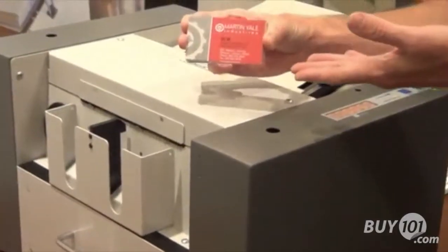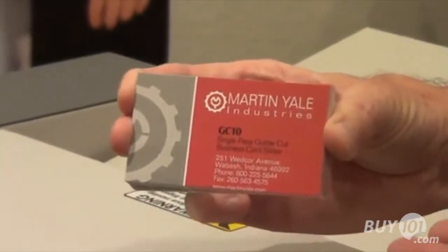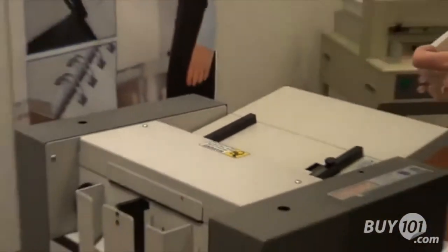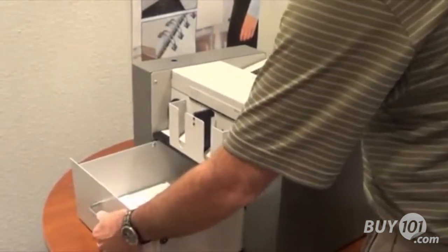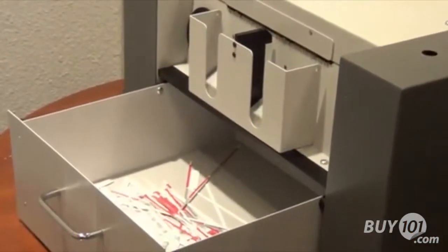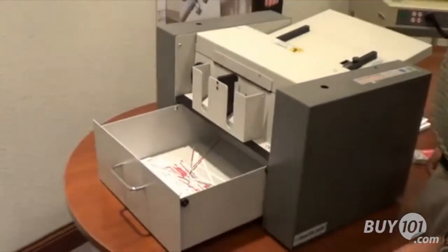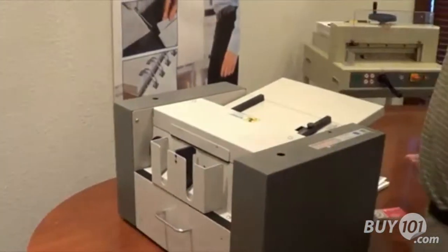You'll also notice that we used colored cards for this particular demonstration, demonstrating the gutter cut capability of this machine. Once you've run your cards, your waste simply drops into this catch tray right here. After you've run, say, 50 sheets — 500 cards — simply pull the drawer out and empty your scrap, put it back into place and you're ready to go for your next run.